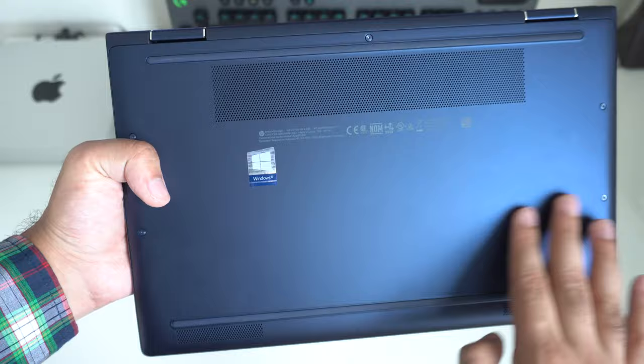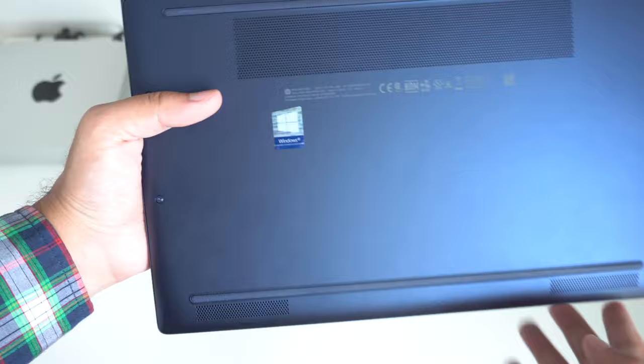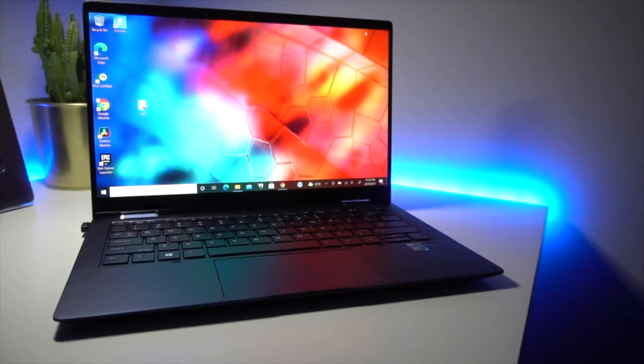On the bottom side, you have that same nice metallic finish in navy blue. There's a long air intake vent to make sure the laptop runs nice and cool, plus a couple of rubber grips. If you look carefully, on either bottom side you have two speaker grills — this is a stereo speaker setup. We will be doing a sound test towards the end of this video, so stay tuned.